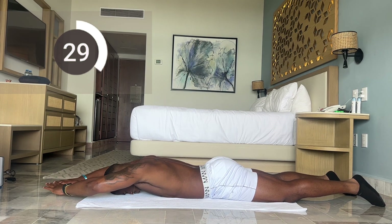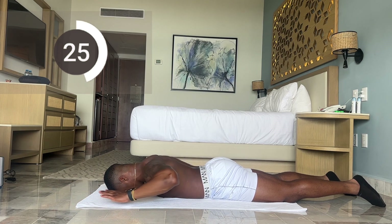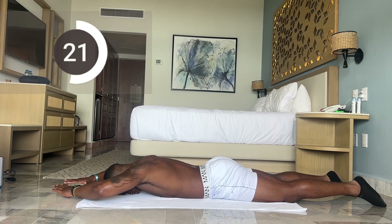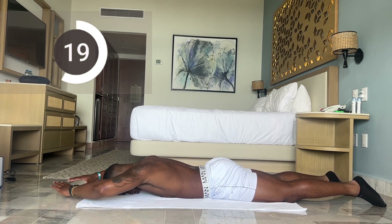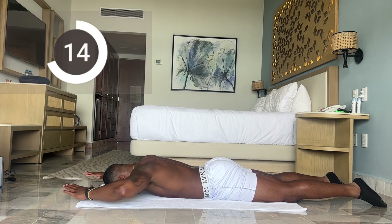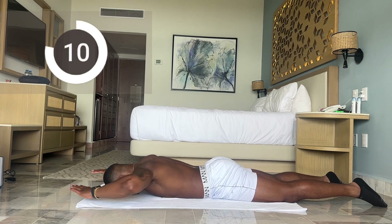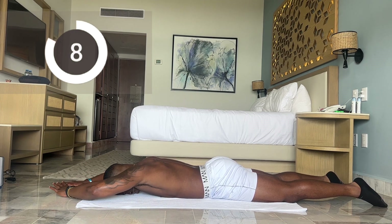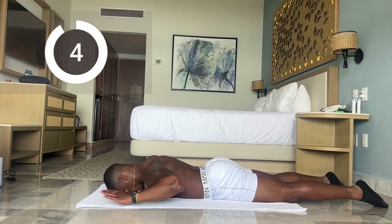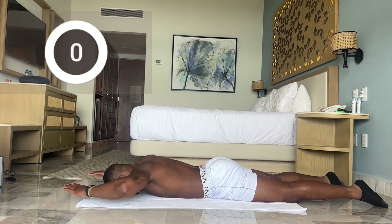Great job — elbows going straight back. There you go, less than 20 more seconds. Almost there, a couple more reps. And time. 15-second break.